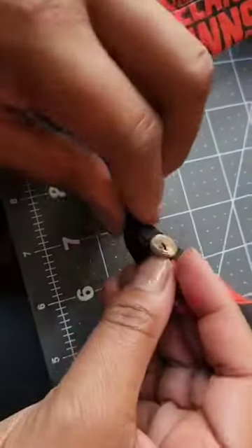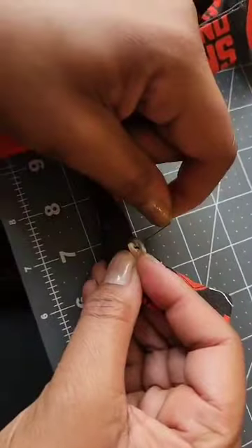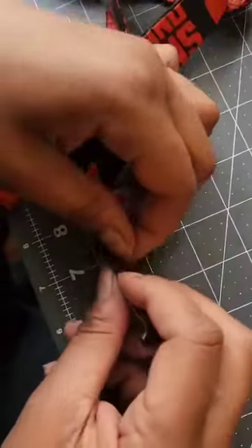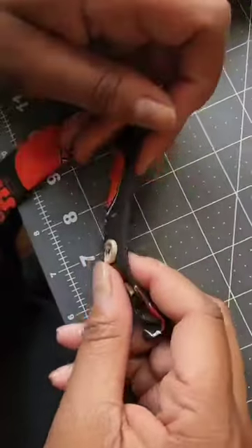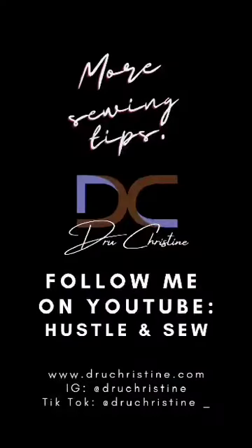All done! Remember, practice makes perfect, so don't hesitate trying different buttons on different fabrics and garments. It's a handy skill to have and saves you money in the long run by eliminating costly repairs. For more sewing tips, follow me on YouTube at Hustle and Sew. Peace!